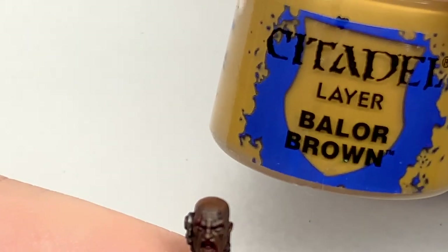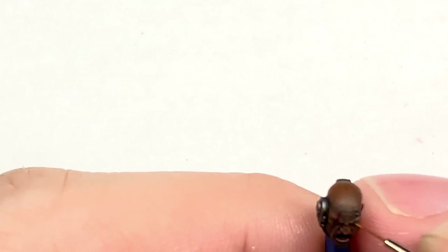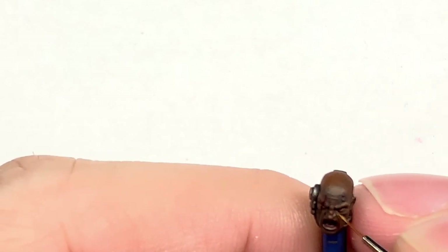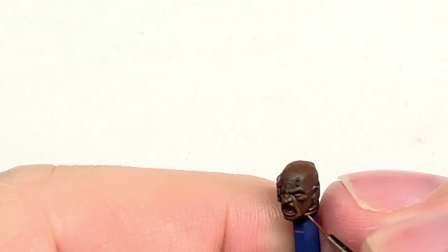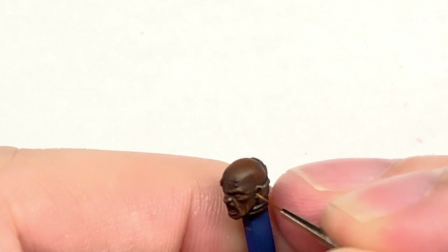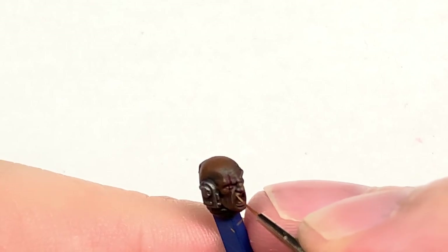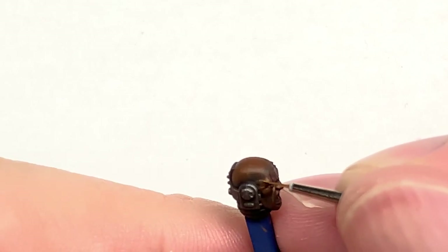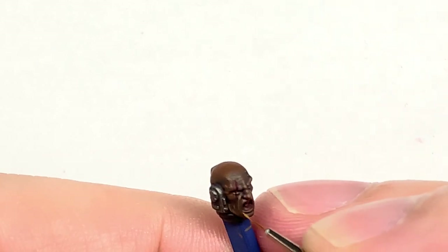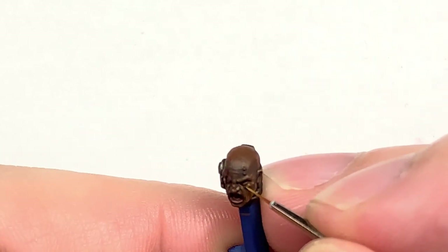Now I'm adding some Citadel Balor Brown to the Mournfang Brown just to lighten it and give us a final highlight colour. This is ideal for painting top edges and picking out all the details, giving that final little highlight to the skin. It maintains a nice skin tone without overlighting, brings out all the details, and looks nice once it's dried and varnished too. You're going to be highlighting the top edges — about 50% of the areas where you did the Mournfang Brown — on the areas that will be picking up the most light.